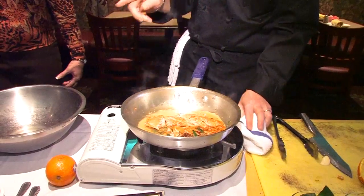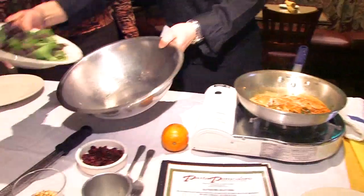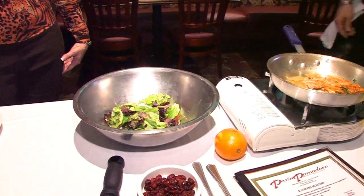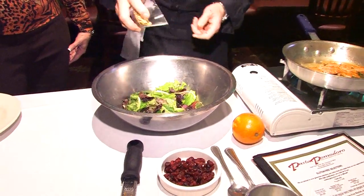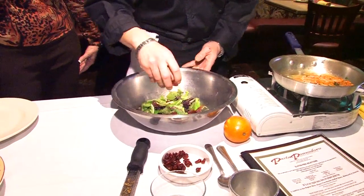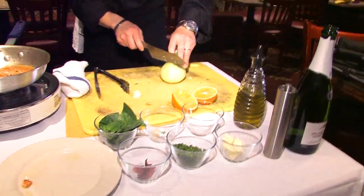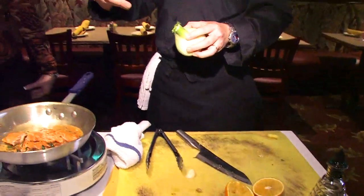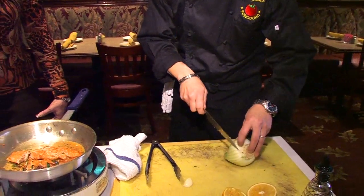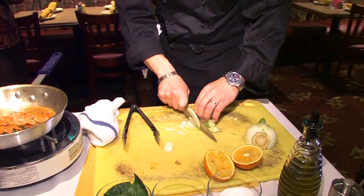The salad is just going to be a little spring mix, some pine nuts, little crazies, and we're going to take a little fennel. Usually the fennel has more branches on it — you can take those off. I love the flavor of fennel; I just wasn't sure how to prepare it and what dishes it would go in.